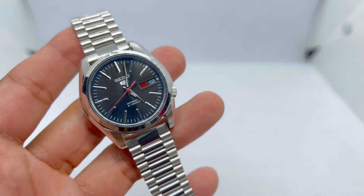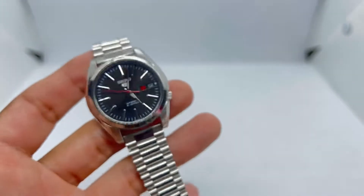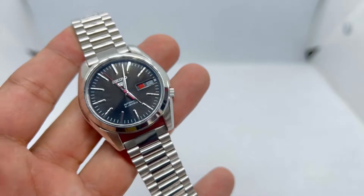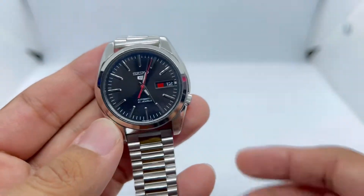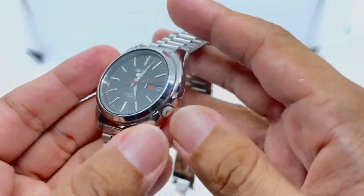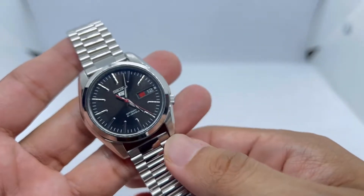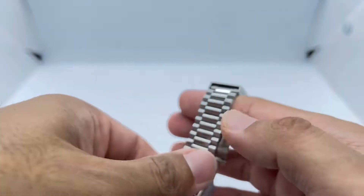When I made a video about this watch, the title was something like 'If you don't have the budget for a SARB033, why not consider this?' People say it's not a substitute for the SARB033, but for me, if you don't have the budget, this is as close as you can get. It features a day and date window, applied Seiko 5 logo, and a tiny crown at four o'clock. The 7S26 movement is visible from the back. It also comes in white and blue dial colors — I opted for the most versatile one. You can also get the SNKL43 and SNKL41.